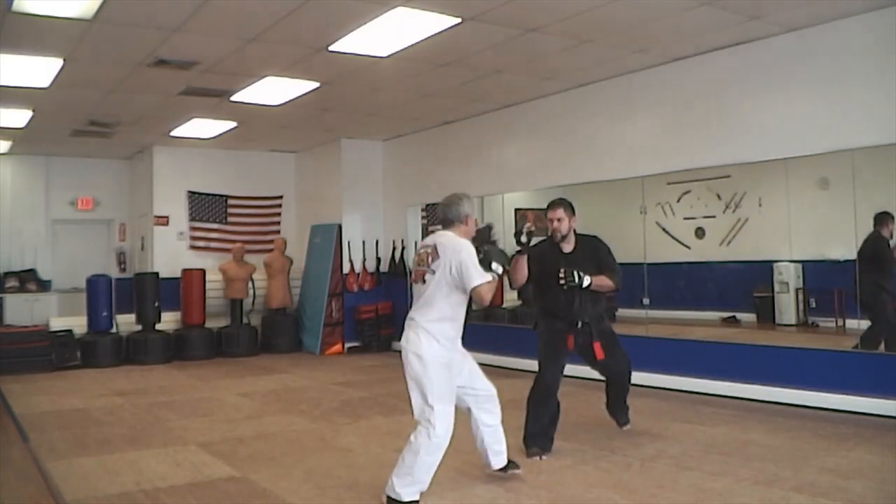They're not all created equal because you've got a lot of different flavors to work with. You've got simple maneuvers such as spinning back fists, spinning back kicks, small maneuvers, even some sweeps — all the way up to complicated tornado kicks and jump spinning inside crescent kicks and all the fancy stuff you see on TV.